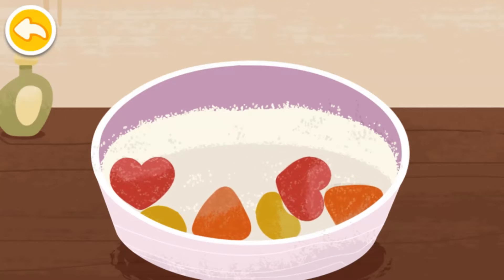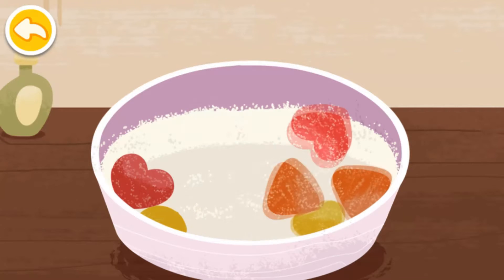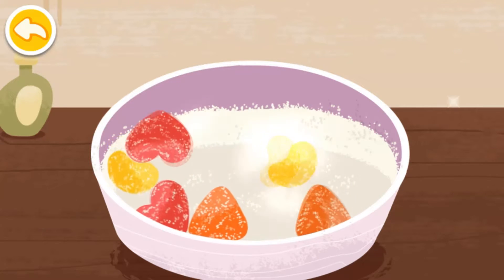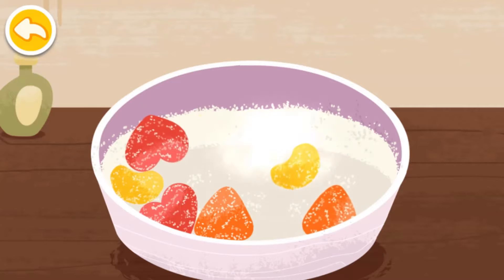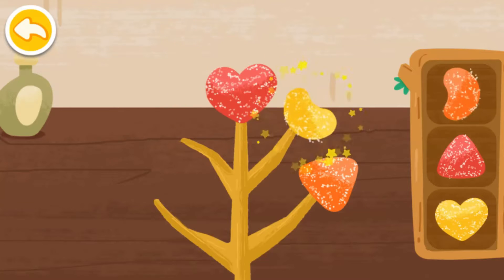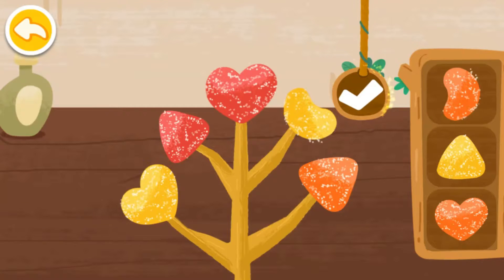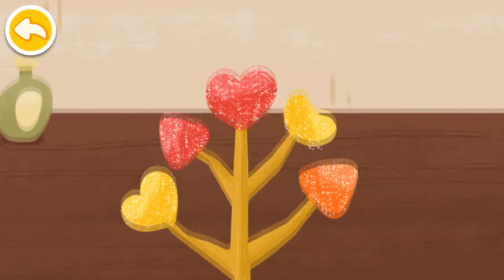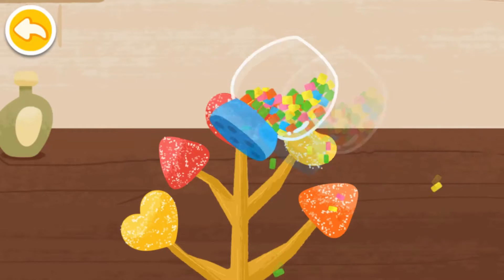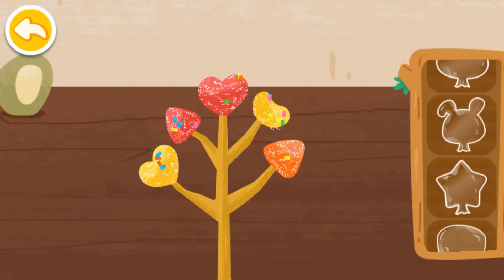Scoop the syrup into the molds. Coat the candies in icing sugar. Arrange them beautifully.